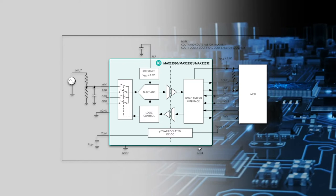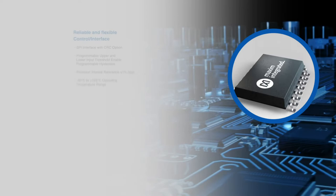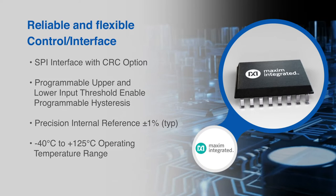The ADC allows for flexible control through a programmable comparator, where data is available through the SPI interface either directly or filtered. Each input has a comparator with programmable high and low thresholds.